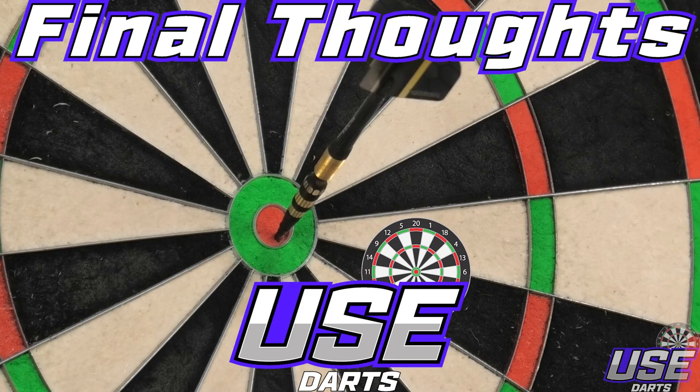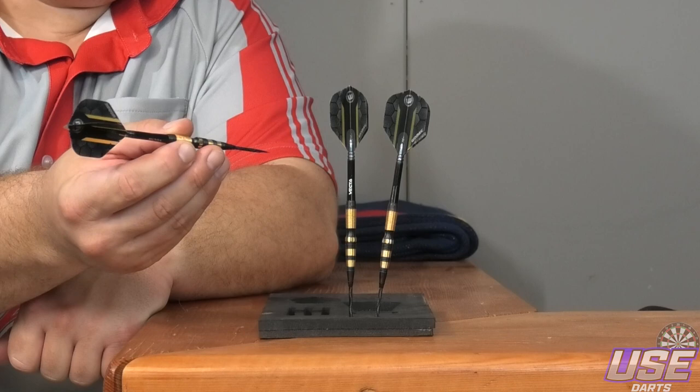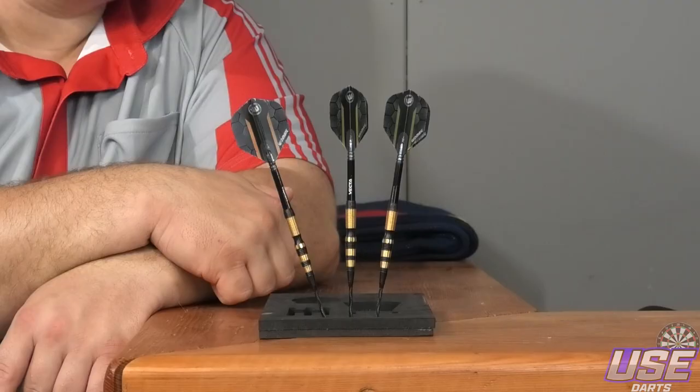Final thoughts on the Simon Whitlock Special Edition darts from Winmore. First off, they are a very great looking dart — I love the colour design, the coating, the style of the barrel. It all came together really well. The design of the barrel was really good too — it gave me a great reference point when gripping the dart. I was confident I was having a consistent grip every time I was stepping up to the oche. So apart from the match weighting, the overall quality of the dart was fantastic. The standard points worked really well on the board, the Vectra stems are always good, and I was really happy with the Winmore flights too.